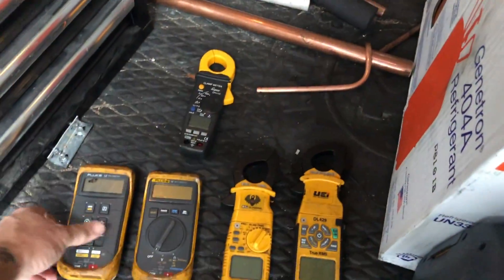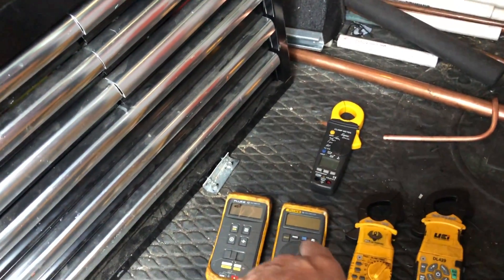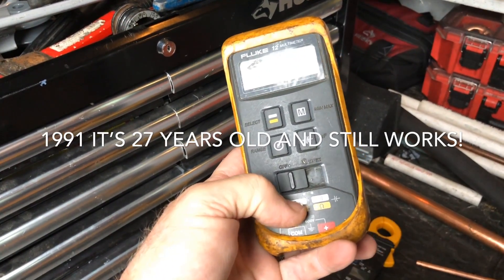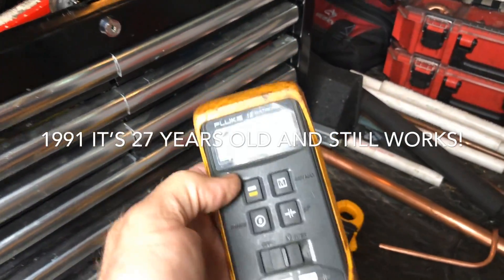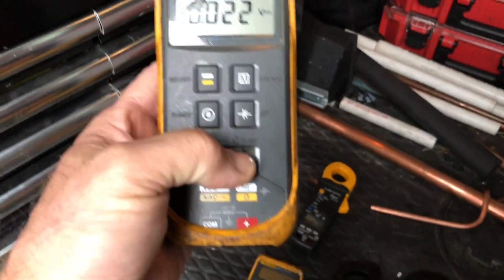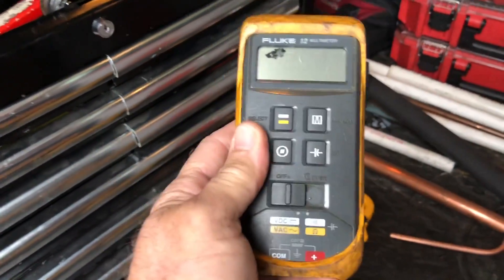A little bit of history: I got the very first digital amp probe when they came out, I think in 1989 or 1990, and I think all it did was amps. And then the Fluke 12 came out, geared at HVAC. It only did DC volts, AC volts, continuity, and ohms. That's all this meter did. Still works — good meter. It's got a little ding in it because I keep this one on my motorcycle when I'm going camping and stuff. So you'd have this meter and your amp probe as separate meters.